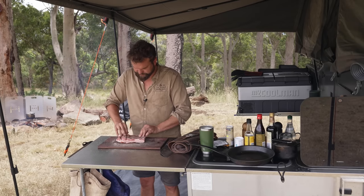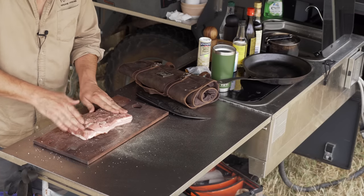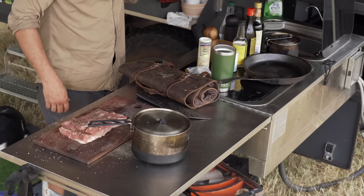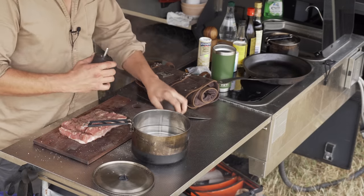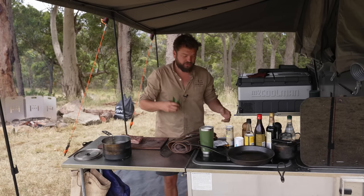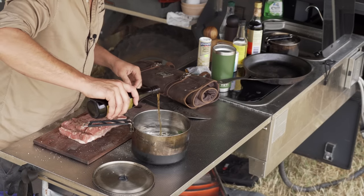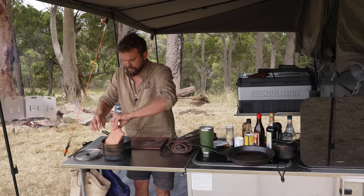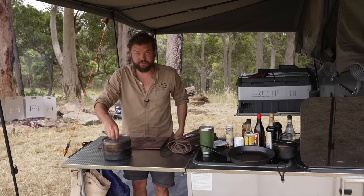I'm going to rub all that in now. You don't have to leave it out overnight in the fridge, but if you can it's good. Now we're going to boil this. I've got some water on the go — in here we're going to put about a teaspoon of peppercorns, three or four bay leaves, and then a couple of tablespoons of Chinese cooking wine. Then I'm going to drop the pork in — submerge it and boil for 10 minutes.